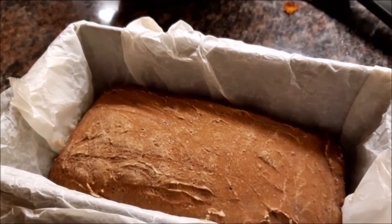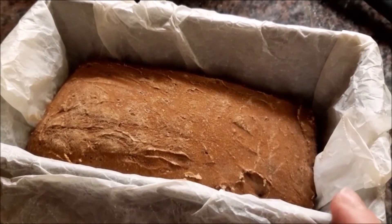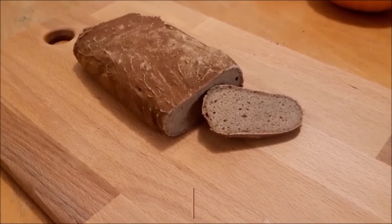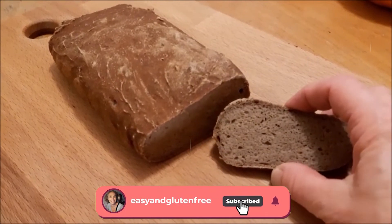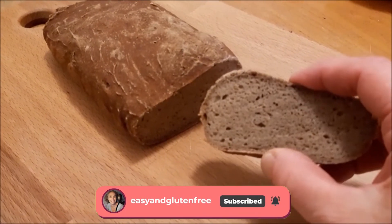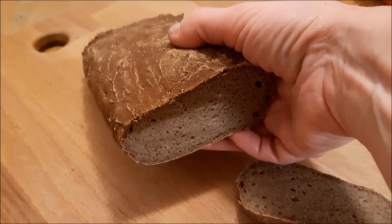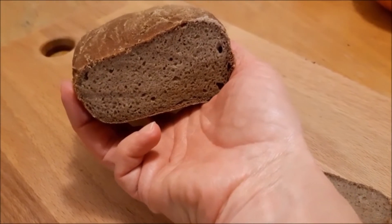That's what it looks like just after 35 minutes of cooking in the oven. I'm going to let it cool down and then we'll taste it. The bread has cooled down, I've cut it and it looks truly delicious. It's quite compact because there's no starch, but it looks absolutely delicious.